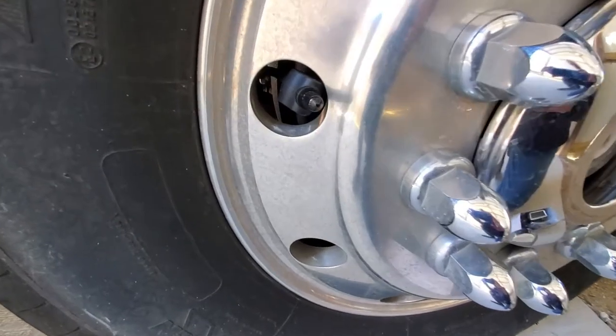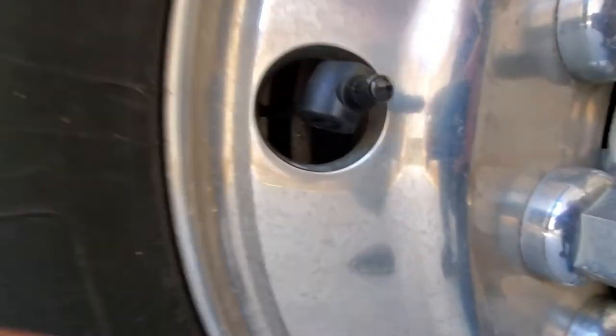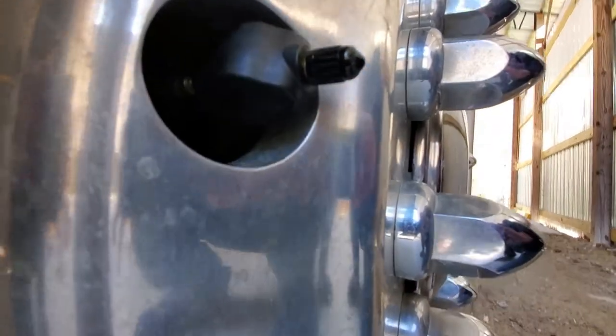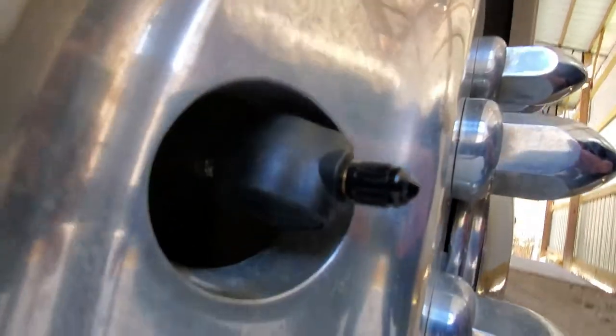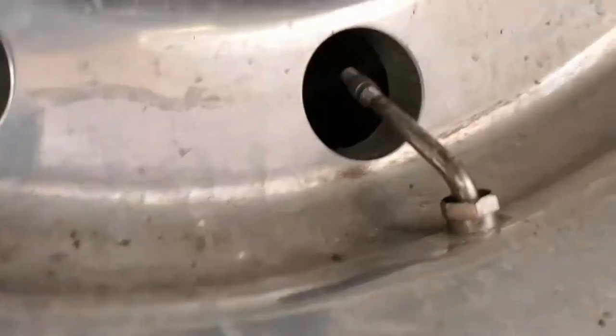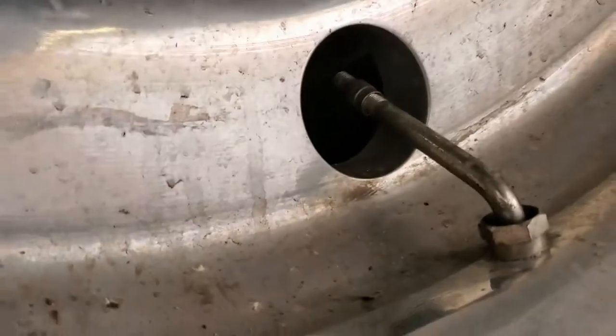I like the fact that you set up the pressure by axle, not by individual sensors. Once you've got the front set, it's set. Once you've got the rear set, it's set. It's pretty much proven fact that people don't run different pressure in tires that are next to each other.